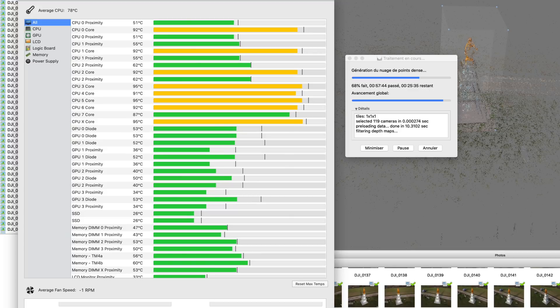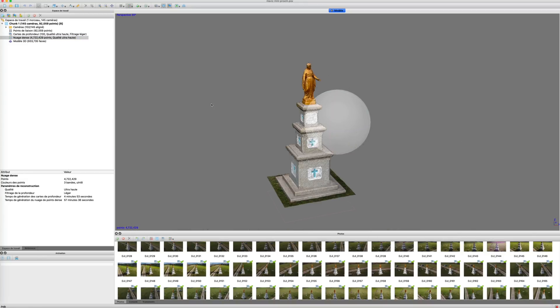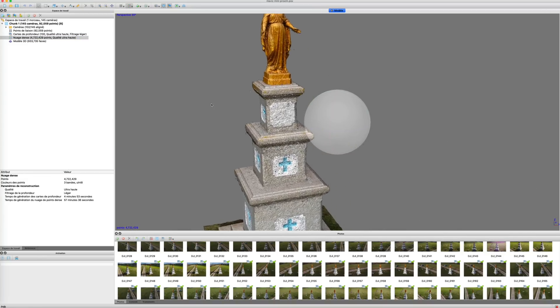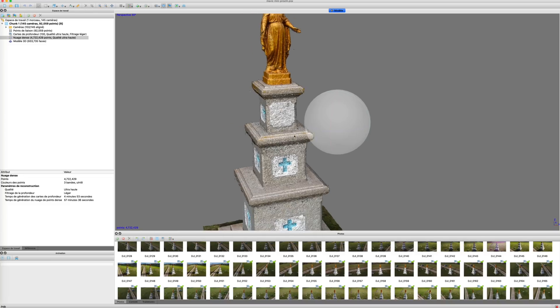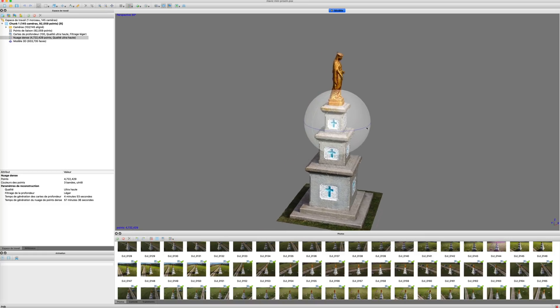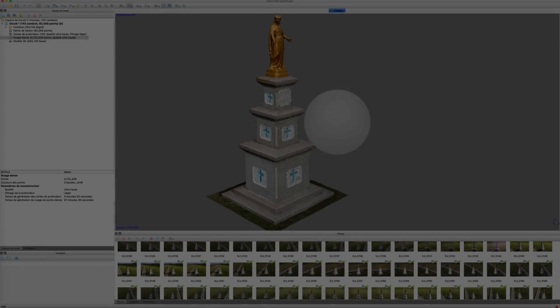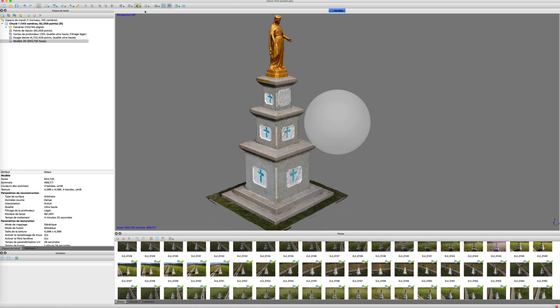A few minutes later — or longer, depending on the hardware configuration — the dense point cloud gives us a good impression of the result. The mesh calculation is done and, after a long processing time, we can appreciate the 3D model in wireframe, solid, or colored view.